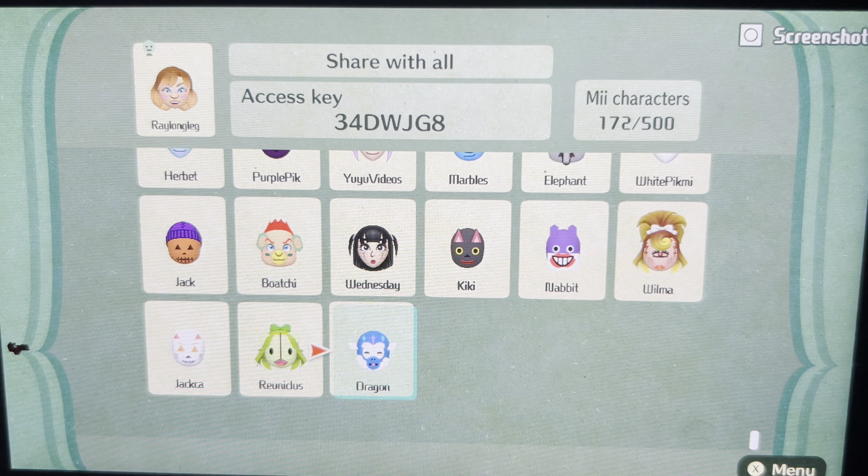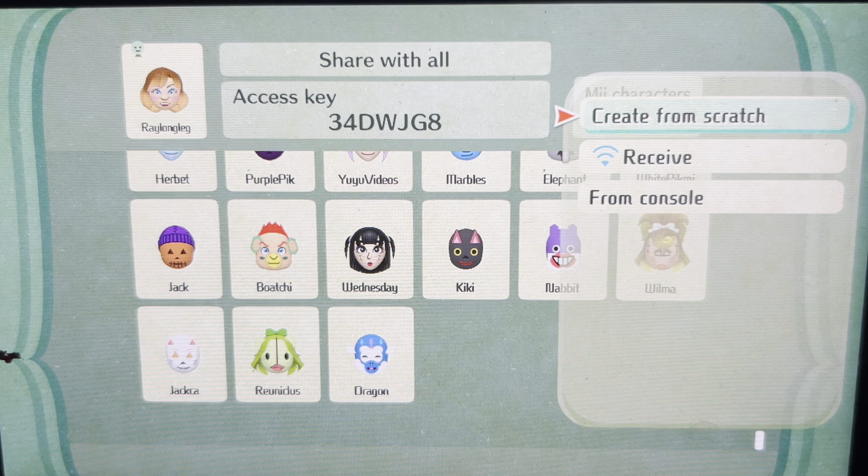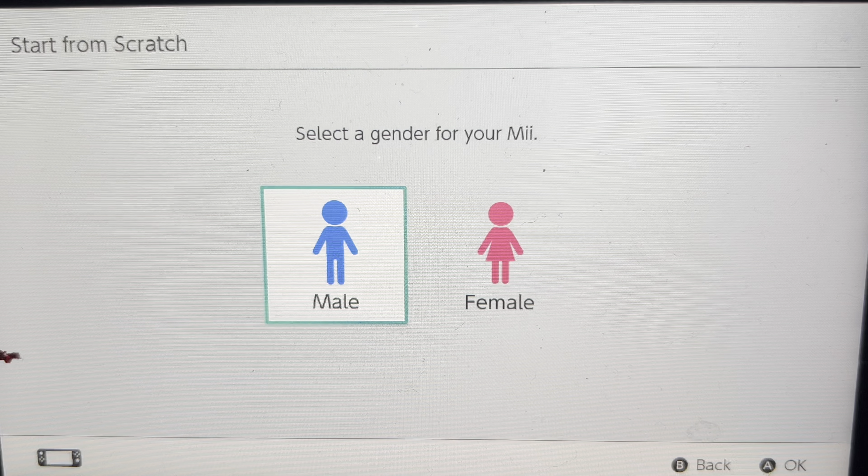Hi, Cheerios and Raleigh Gaming here, and today I'm going to show you how to make a Cyclops Mii. So let's get into it. What I've done is I've gone to Add New Characters, then go on Create from Scratch, then Start from Scratch, and then I'm going to go on to Female.